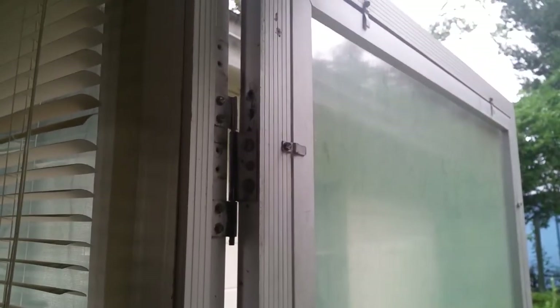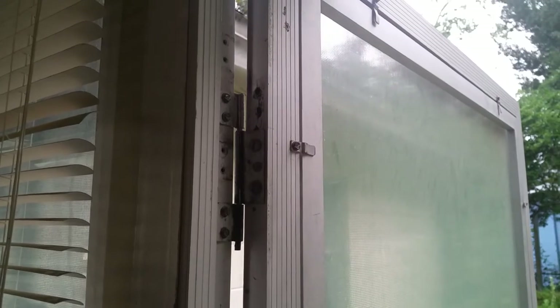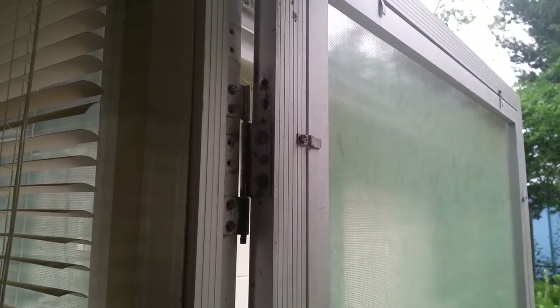That's a good way to fix it at no cost, other than if you don't already have a drill. A good way to repair your screen door and make it last a few more years before you have to get a new one or get a pro to repair it. Anyway, if you like my videos, like and subscribe — thanks.